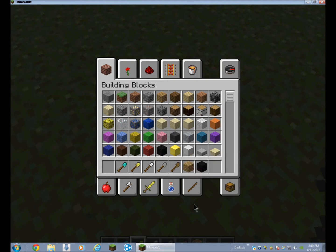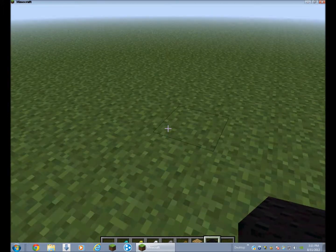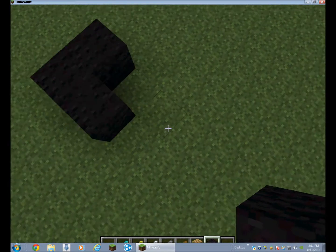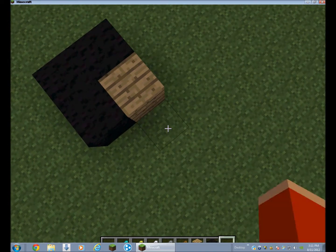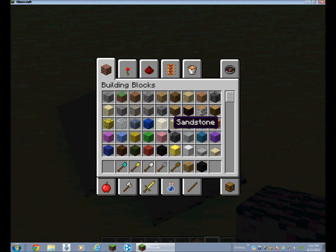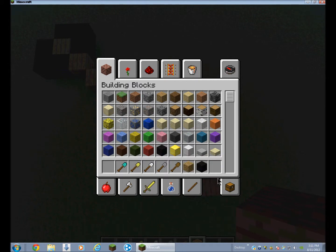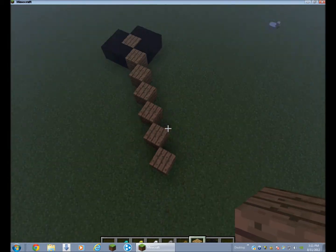First thing you want to do is just look at that right there — it kind of looks like a point like that. I think that's about how much. Actually, since I'm gonna make it like that, just make it smaller.